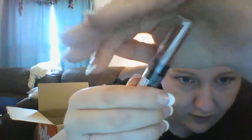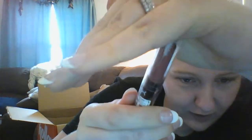Next is a NYX High Voltage Lipstick in Flutter Kiss. It's like a brown color — my lighting in here isn't great, but it's a little better without the glare. Just look up Flutter Kiss — it's like a dark brown.